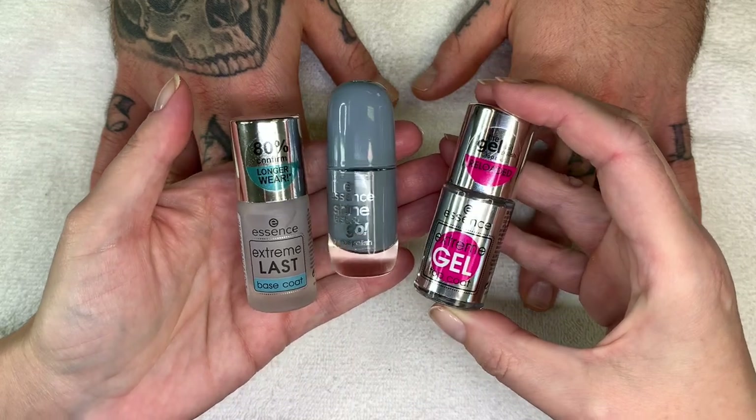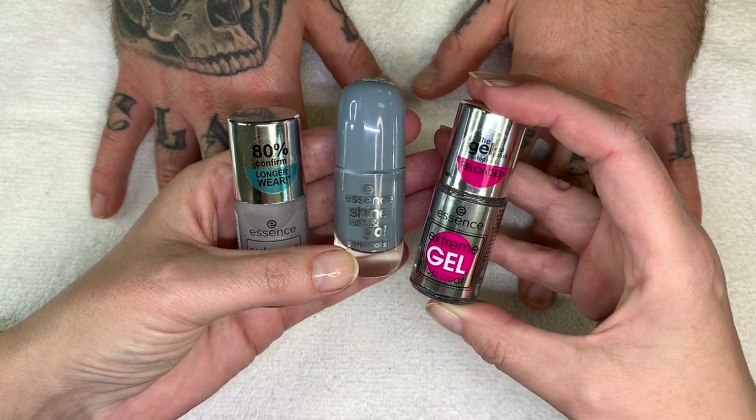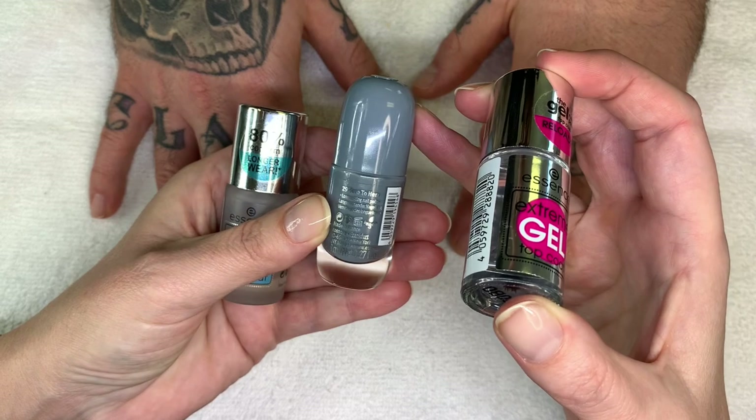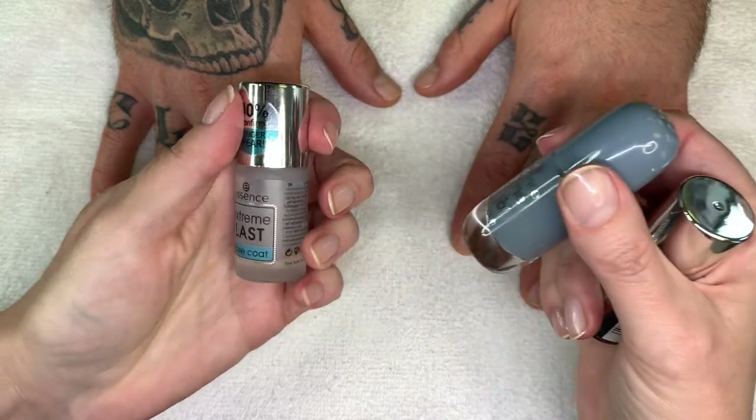Hi everyone! In today's video we're going to be reviewing this polish combo with base coat and top coat. The color is called Zero to Hero.